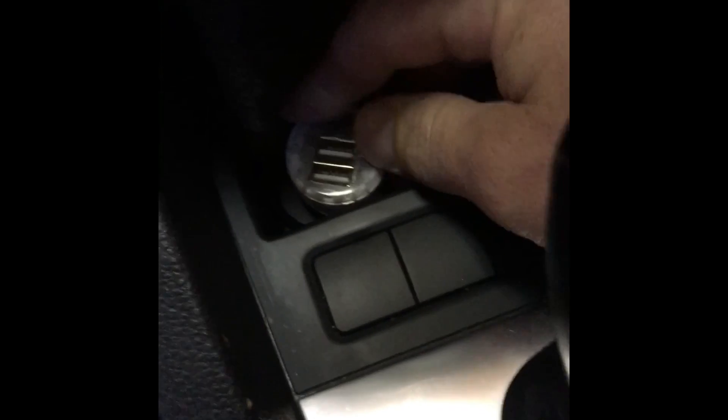We've got a 2012 Jetta where the cigarette lighter charger is not working — the fuse is blown.